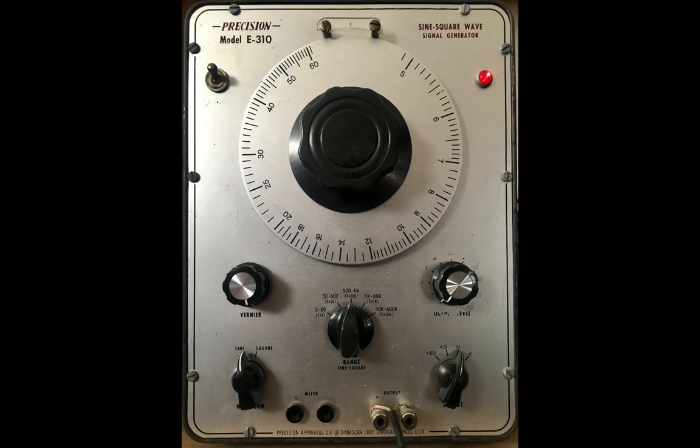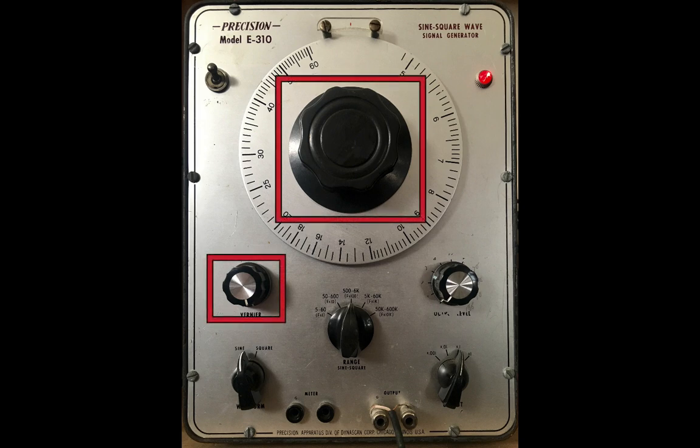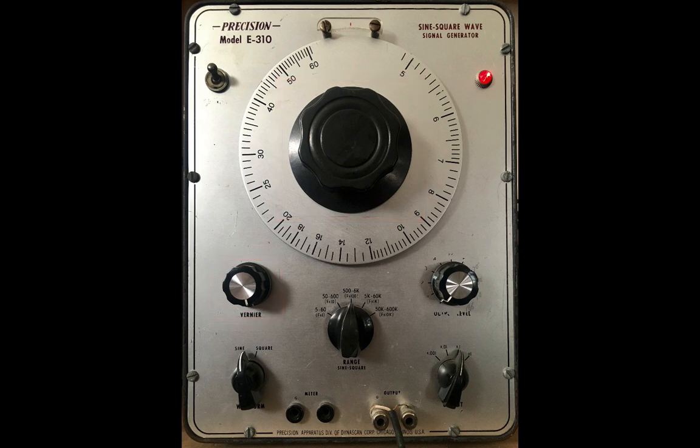These oscillators used a switch from sine to saw or sine to square. There was no voltage control and pitch was done manually with either the large coarse-tuned knob or the fine-tuned knob. Here's an example of a vintage sine to square wave oscillator.